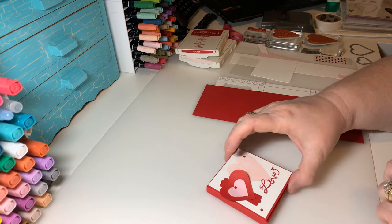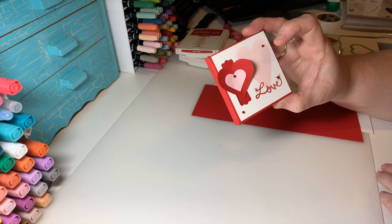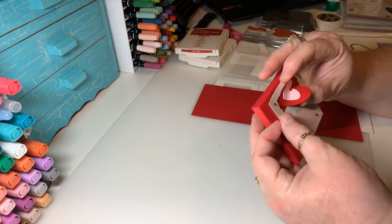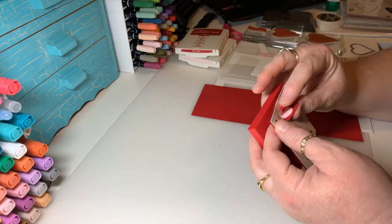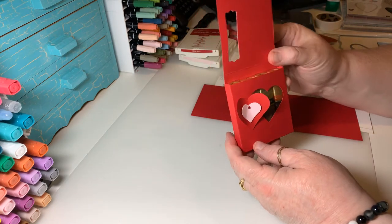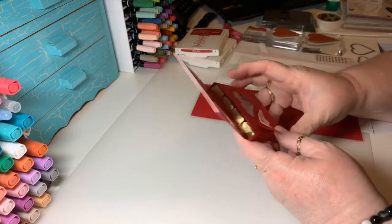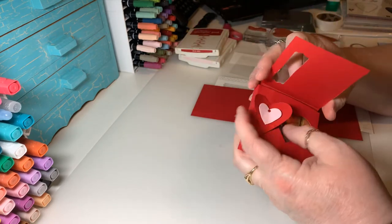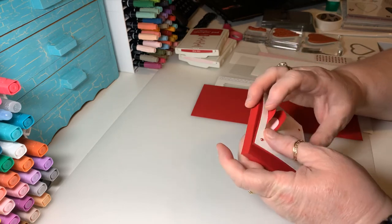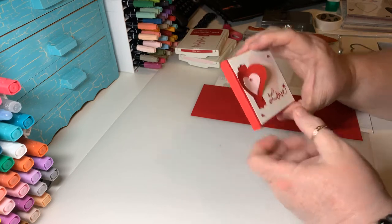So I wanted to show you a little craft tonight — these little Valentine's Merci chocolates gift boxes, and I think they're really sweet. It's a little gift box with a little heart on the front, and you can open them up and they hold four little Merci chocolates inside. Really sweet for Valentine's Day. They're not too difficult to make and I just wanted to show you a little tutorial on how to make them.